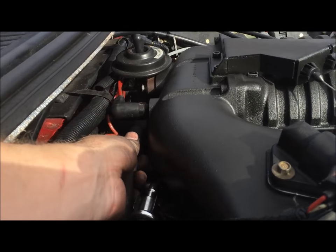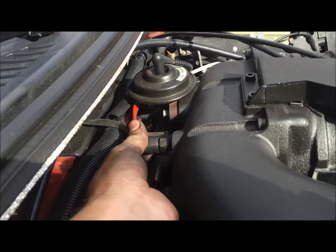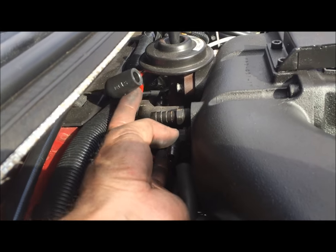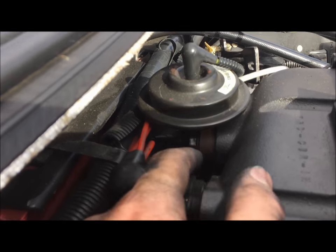Next we're going to remove this vacuum line on the back of the blower. We're going to remove this one as well. There we go — this has come off.